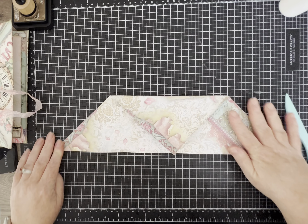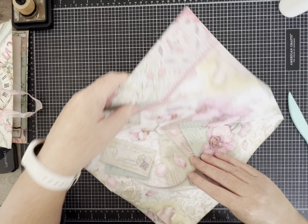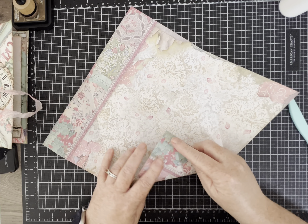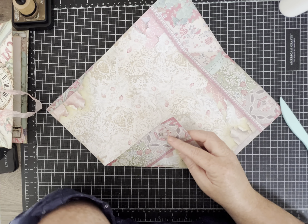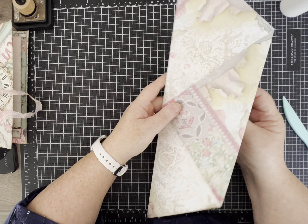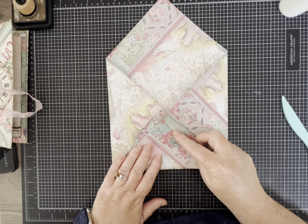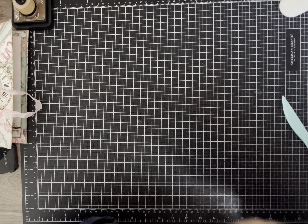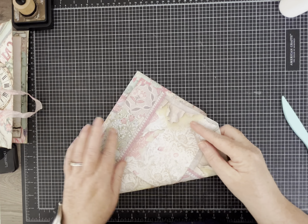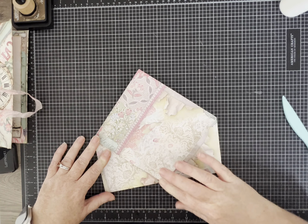So you're going to fold these two corners in and then flip it over and fold it up. Actually, let's start over — this is why you write out instructions so you can remember what you did. You fold all four corners in, then you turn it over and fold it in half to match up the corners. Now it's coming back to me — I hope that didn't confuse you too much.